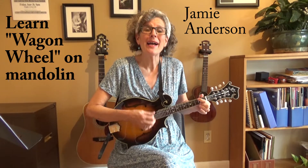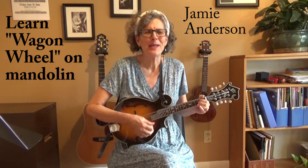Rock me, mama, like a wagon wheel. Rock me, mama, anything you feel. Hey, mama, rock me.